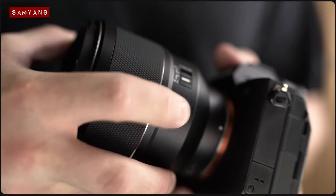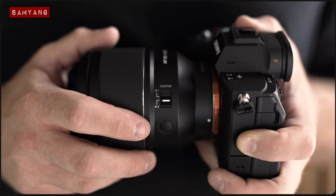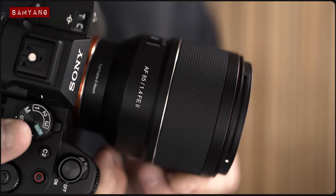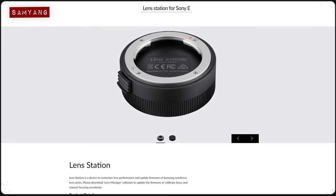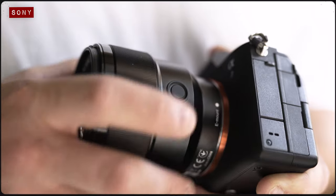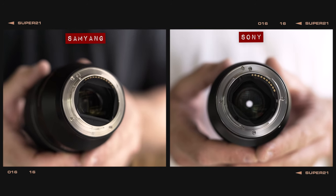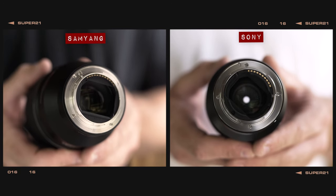In terms of features, the Samyang includes a customisable AF lock button and a custom switch. By default, when setting this switch to mode 1, it'll allow the lens to function as you would expect. But switch it to mode 2 and the focus ring will allow you to adjust the aperture value instead. Further customisation can be made using Samyang's lens dock, though this has to be purchased separately. In contrast, the Sony includes a customisable AF lock button and a traditional MF to AF switch. Both lenses include a dust and waterproof construction, though the Samyang is the only one to include further protection in the way of a rubber O-ring around the lens mount.